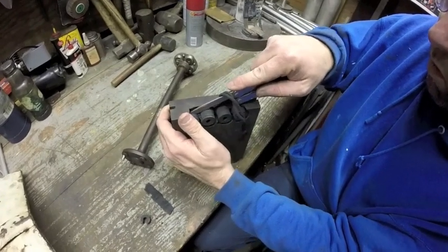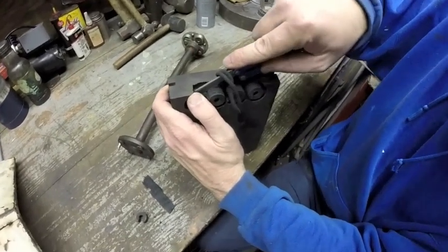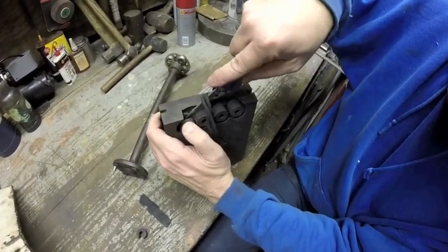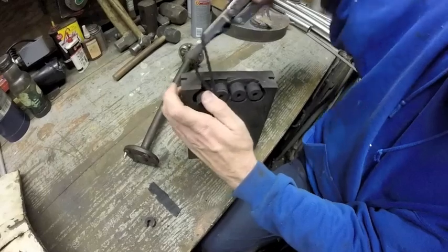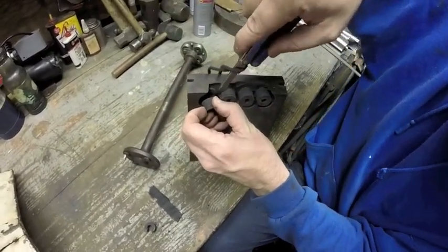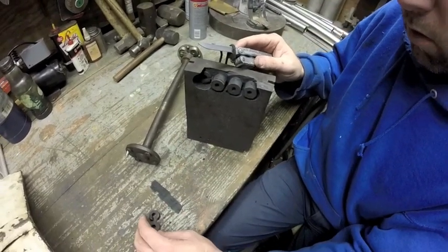We had a tree blow down a couple doors down; the chippers are out there taking care of it. If it fell on somebody's house, that sucks to be them — I mean that with all sincerity, I'm not being a jerk about it. So 17 minutes on that machine cut all four of those, plus three or four minutes of us here just cleaning things up — way quicker than I could have done with a hand grinder and a drill press.